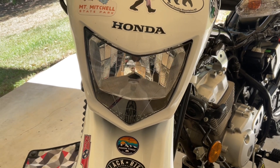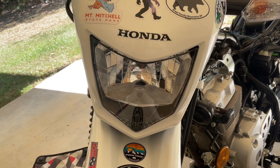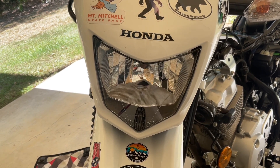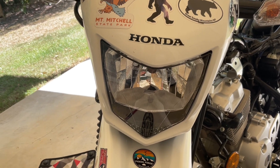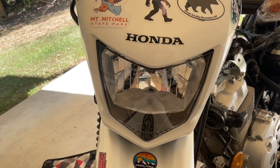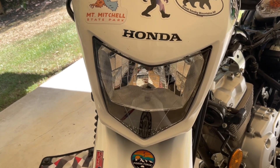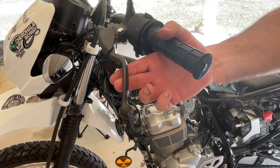The next item is headlight aim. However, in the owner's manual there's nothing about how to adjust it — we cannot find any indication that it is an adjustable headlight. We are waiting on a service manual and will correct that information later if needed.